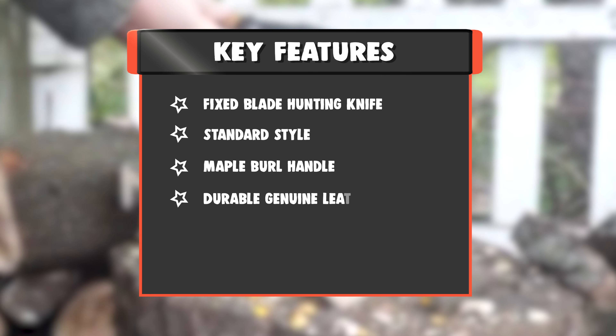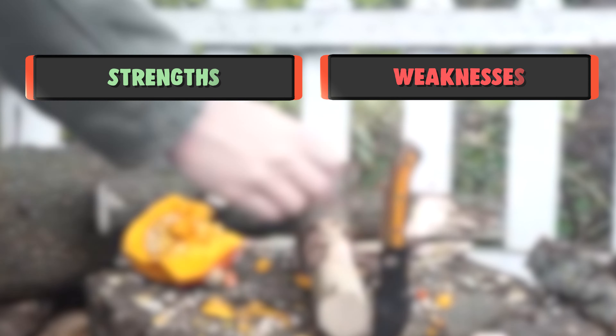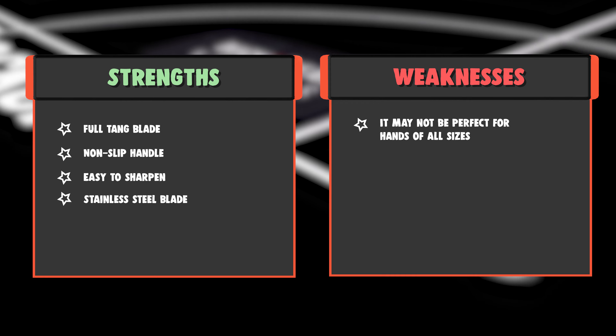Key Features: Fixed Blade Hunting Knife, Standard Style, Maple Burl Handle, Durable Genuine Leather Sheath. Strengths: Full Tang Blade, Non-slip Handle, Easy to Sharpen, Stainless Steel Blade.